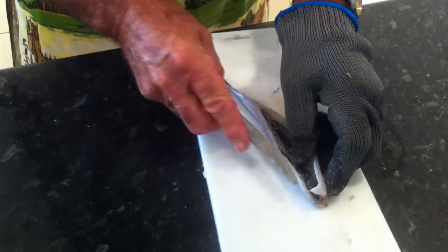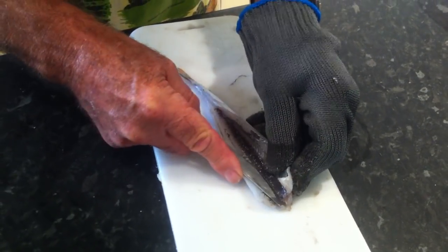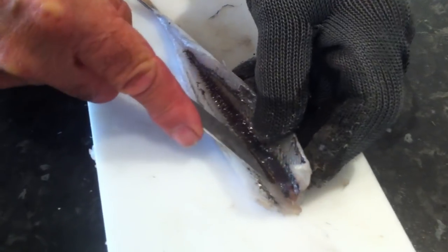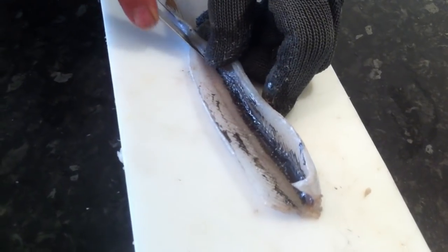Then take the garfish, lay it on its side. I'm going to cut through the rib section, just under the backbone. That's the first cut. Then we're going to pull that, cut all the way through, right through to the back.